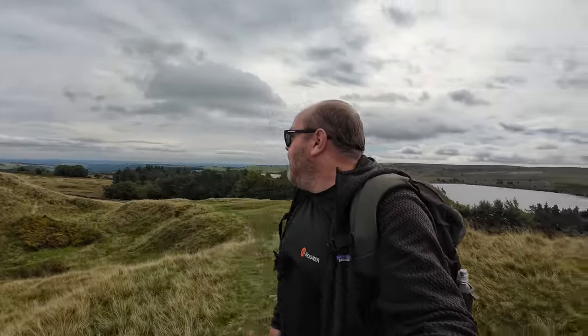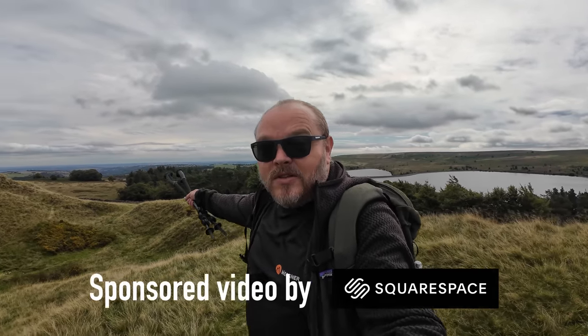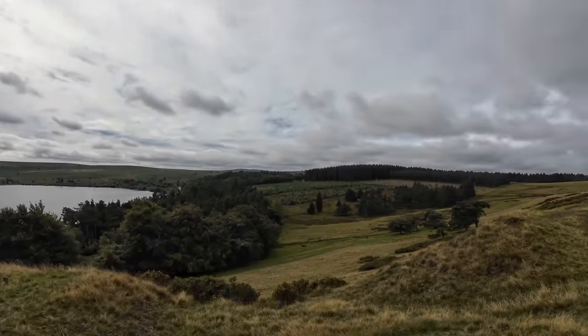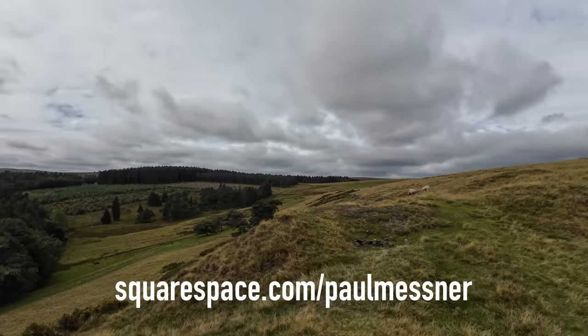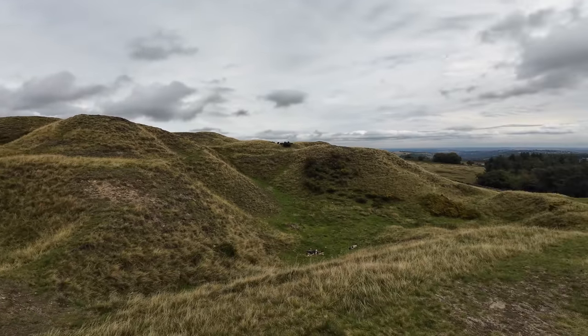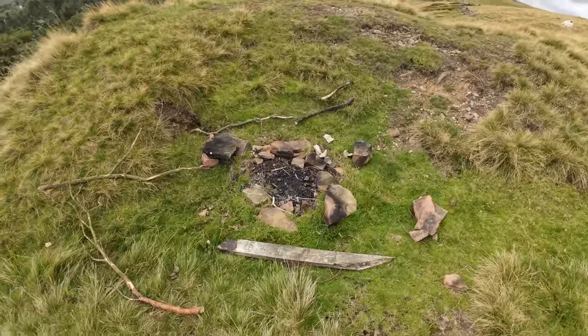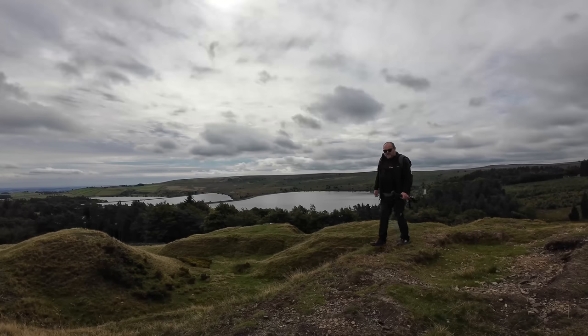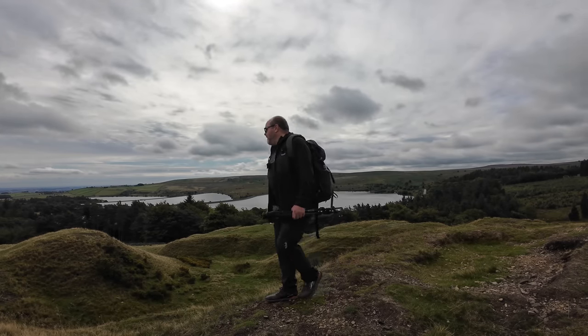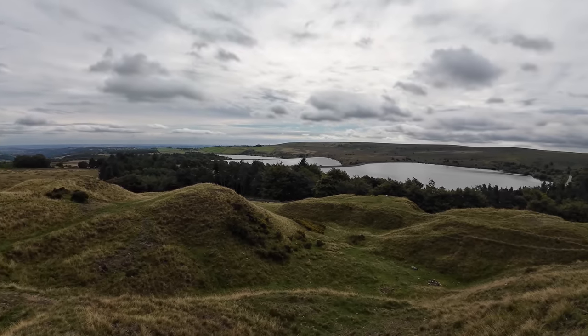Good morning and thanks for joining me again. What a lovely morning it is as well. You can see Sheffield just behind me there — we're just on the edge of the Peak District National Park. Over beyond those trees we've got Stanage Edge. This is a lovely little spot, although not everybody treats it with respect.